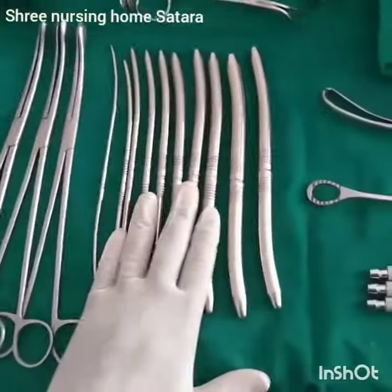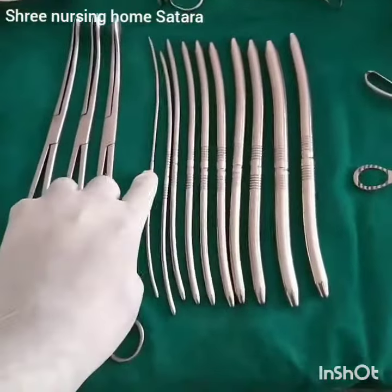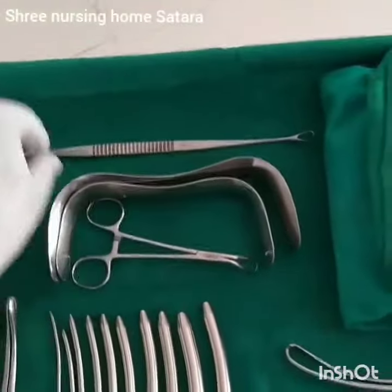Next one is dilators. We use commonly Hegar's Dilator, which starts from number 3.5 to 10.5. The next one is SIM Speculum of two different sizes.